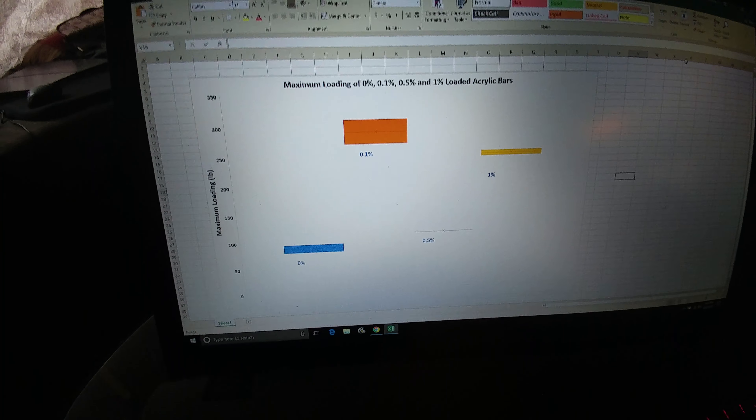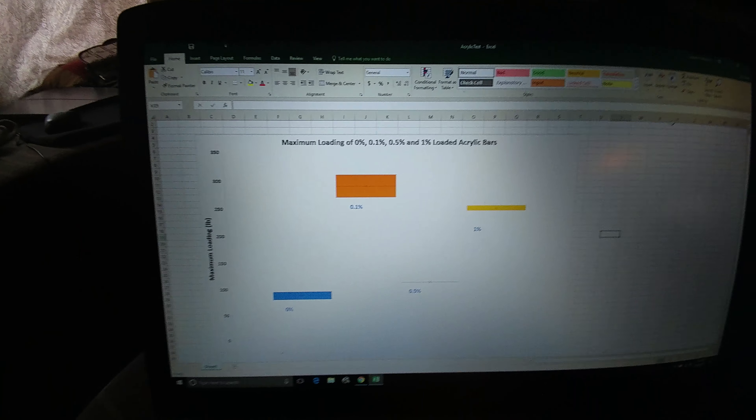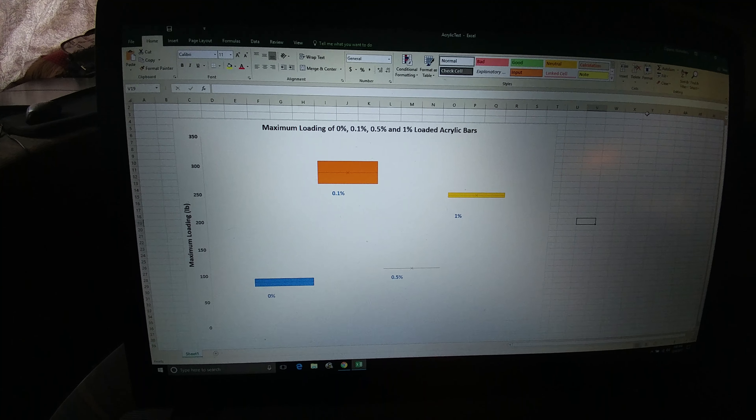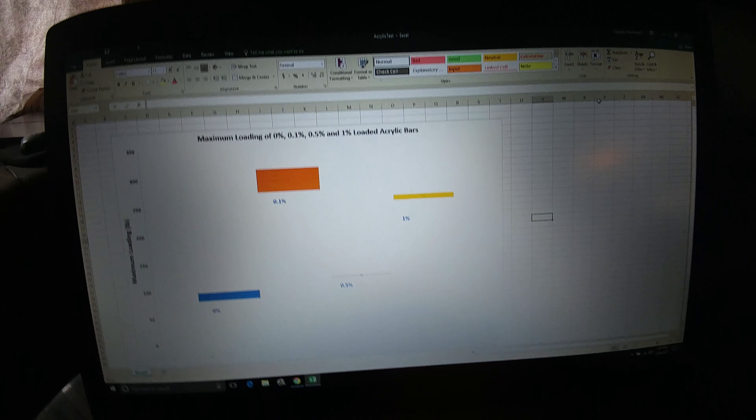I was going to do a better video of this, but I just figured I would throw this out here — some of the results that we got with that liquid castable acrylic. Pretty simple, I just threw this together.